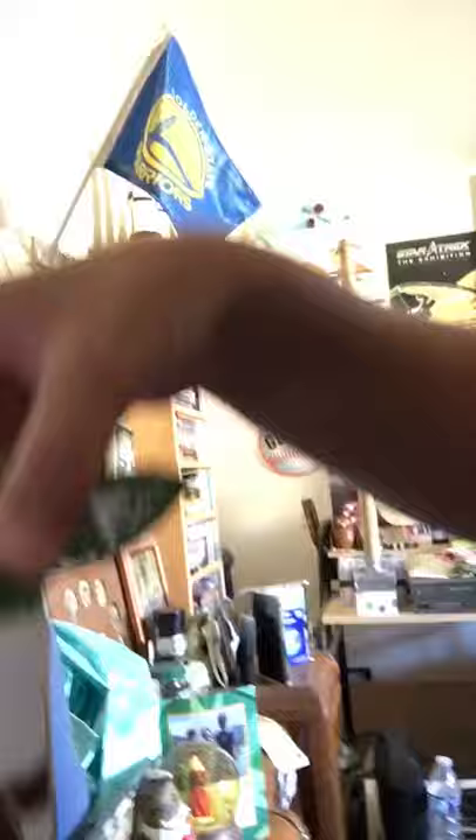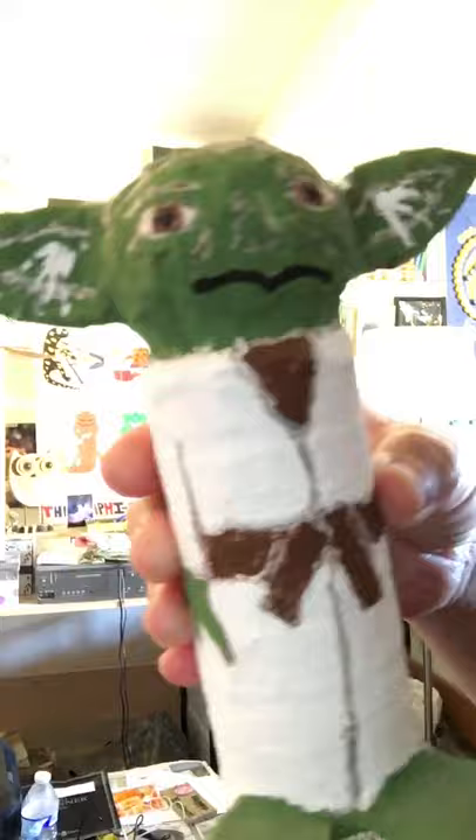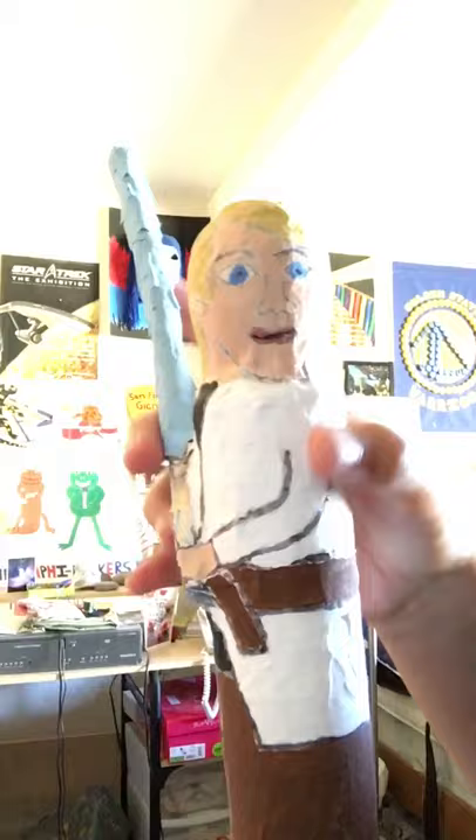This is an orc from Lord of the Rings, because that's one of my other favorite movies — although he's kind of too skinny to be an orc. And of course we have Mr. Yoda, he's paper mache, and Luke Skywalker, and he even has his lightsaber.